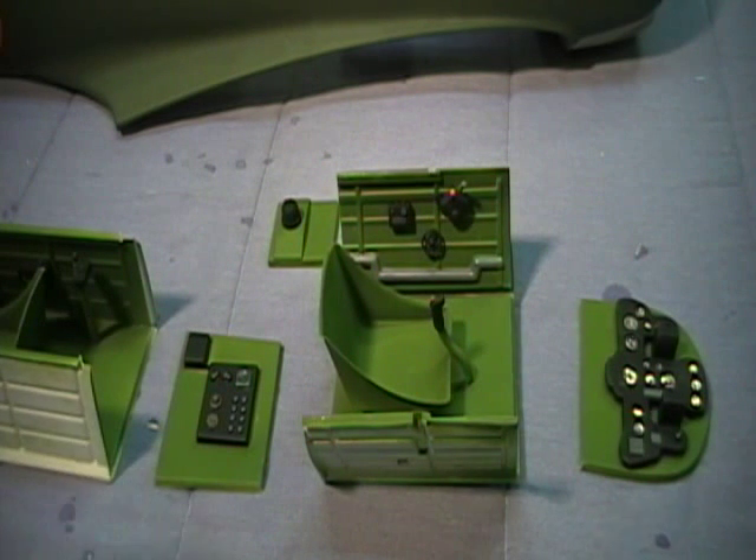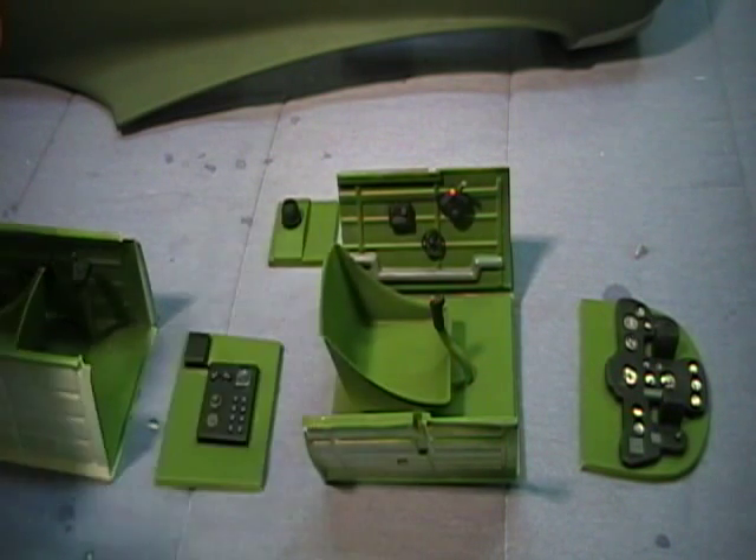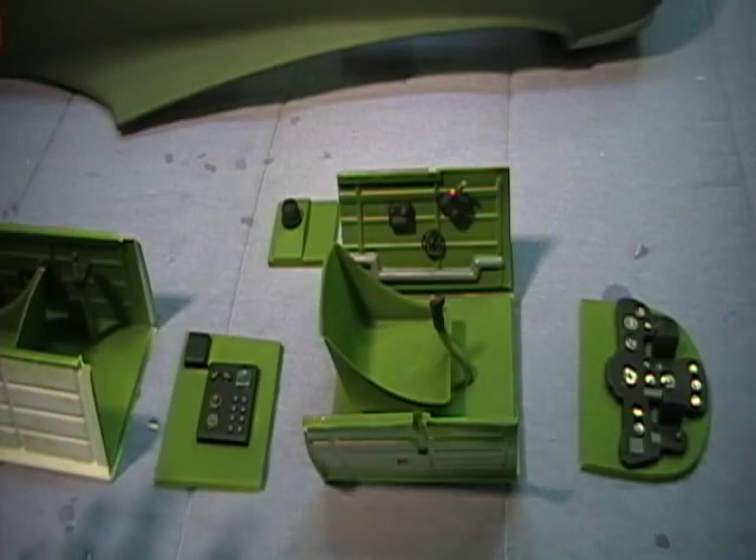Here we are back with the cockpit all painted. I will quickly go over where everything goes. I stopped long enough to do a video showing how I paint a cockpit, so there is online a video showing how I actually painted this cockpit itself.